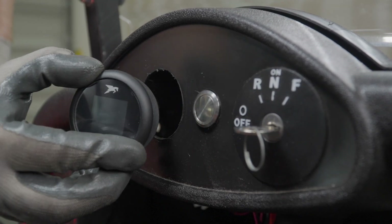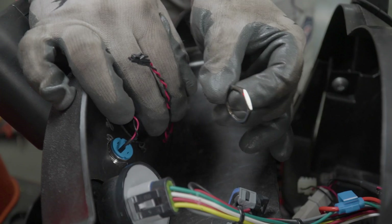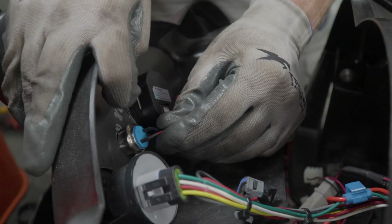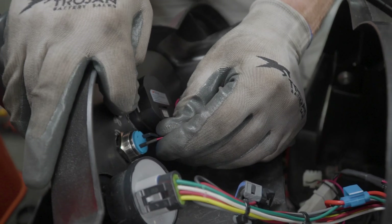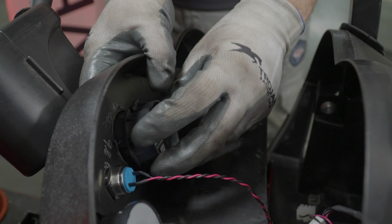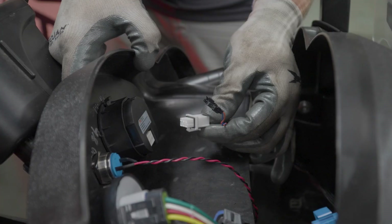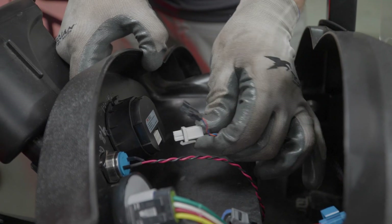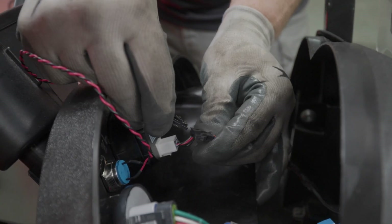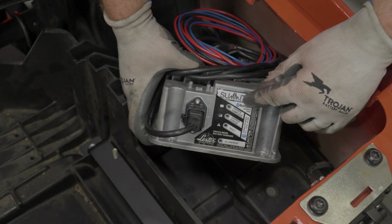Install the gauge display from the front of the dashboard with the Trojan logo in the 12 o'clock position. Feed the nut for the on/off button over the wires and secure the button to the dash by threading it on and tightening it down. The gauge display includes a plastic collar that is pressed over the back of the gauge and will click into place with clips at the 12 o'clock and 6 o'clock positions. Connect the six-pin connector to the back of the gauge display, and the two-pin connector to the wiring pigtail on the on/off button — be sure to set them firmly until you hear a click.